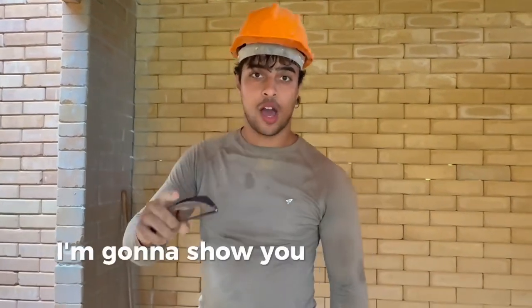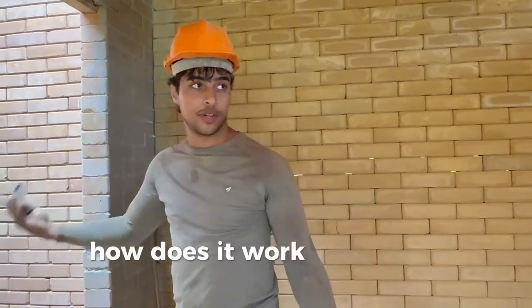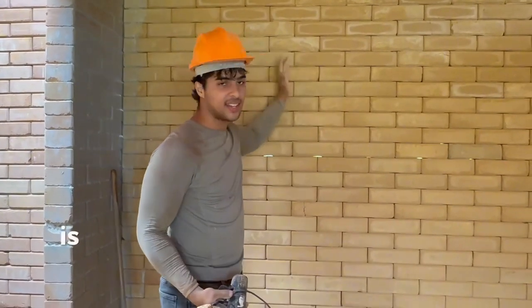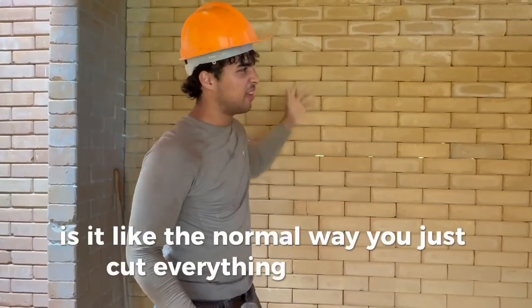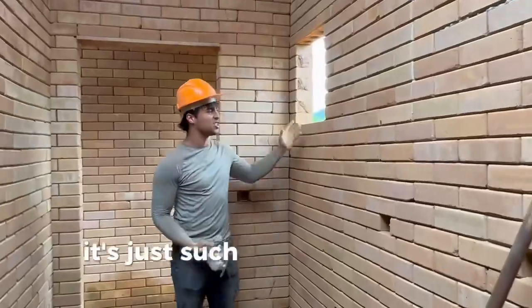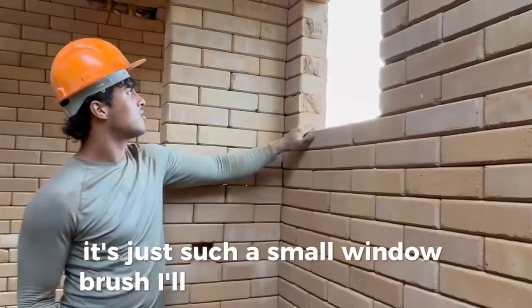How are you guys today? I'm going to show you how to make windows on those kind of rocks. Is it like the normal way — you just cut everything and break everything? Well, let's see. I did one already and I'm going to show you the second one. It's such a small window, but I'll show you guys how long it takes.